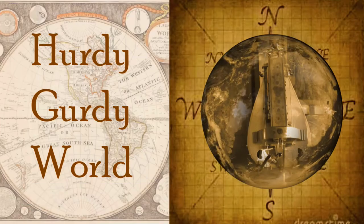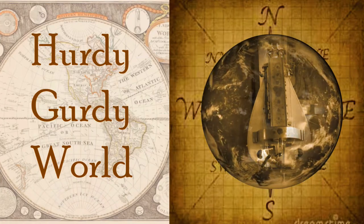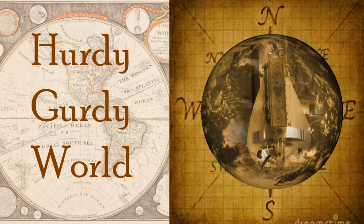Hey friends, I've been getting some great questions lately about what's involved with the maintenance of a hurdy-gurdy, so that's what we're going to cover today on Hurdy-Gurdy World. There are two main items of maintenance you're going to do pretty regularly on a hurdy-gurdy: that's cotton on the strings and rosin on the wheel. We're going to talk a little bit about each, although the main focus of today is really about cotton on the strings.